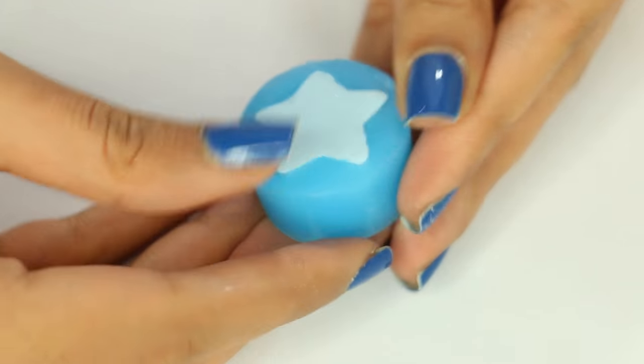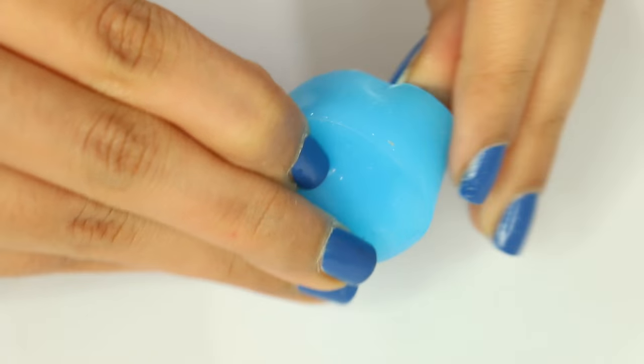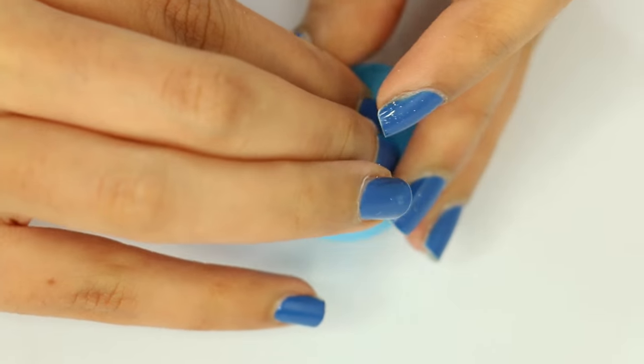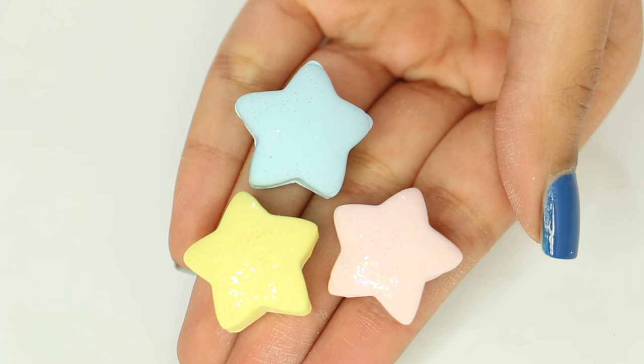Once the mold had completely cooled down, I went ahead and popped out the star. I only baked it for 5 minutes because I don't want the charm to completely bake, but I do want the star to maintain its shape once I take it out of the mold.